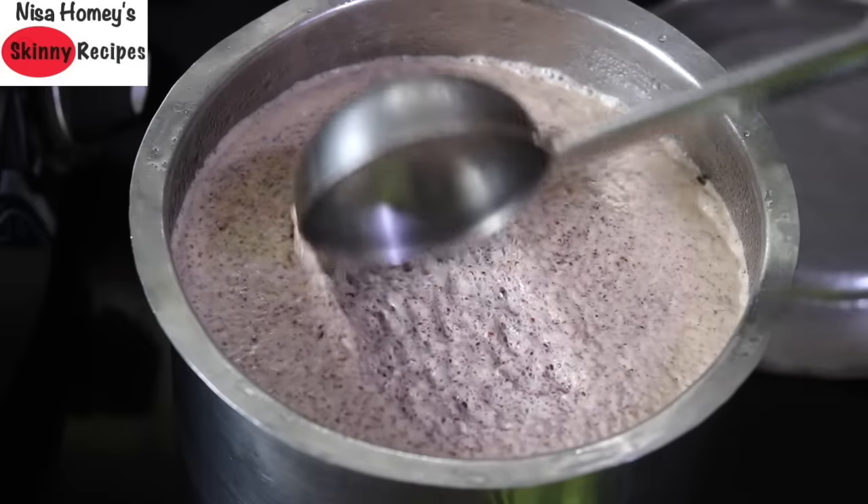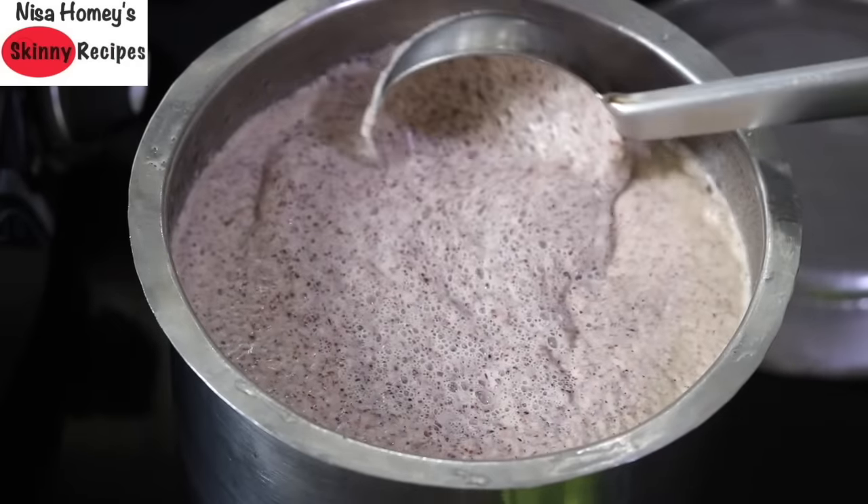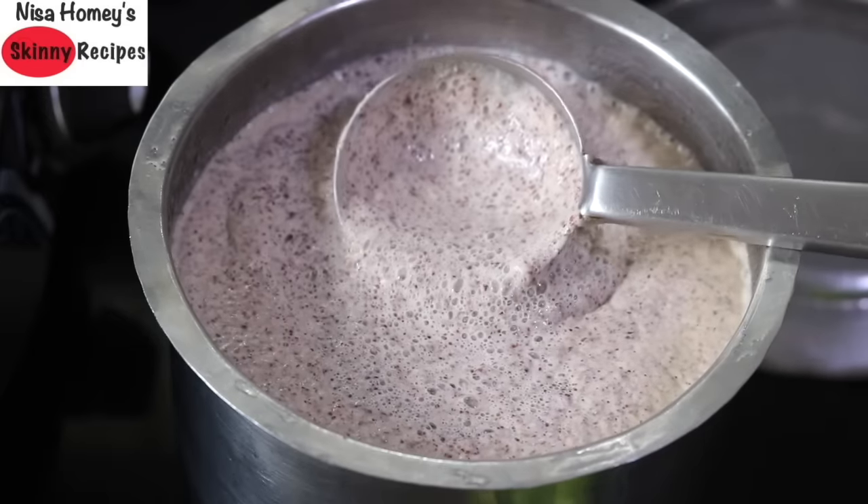See how airy the batter is. Naturally fermented foods are an abundant supply of vitamin B12, which plays a crucial role in iron absorption.